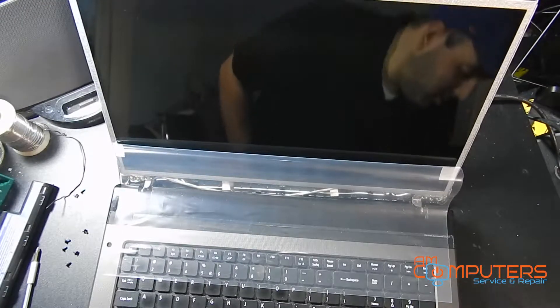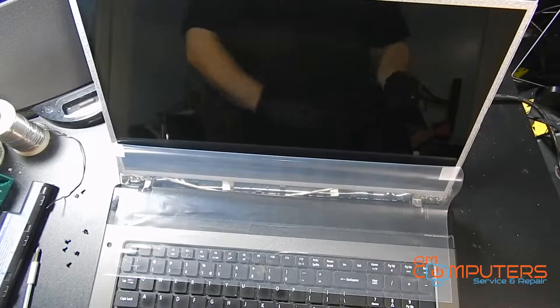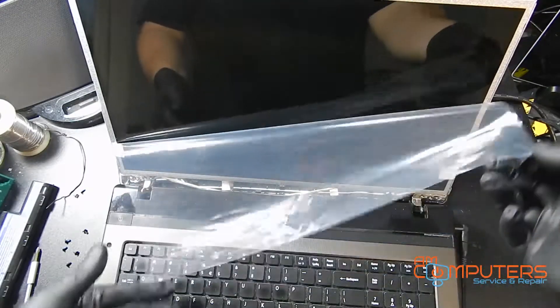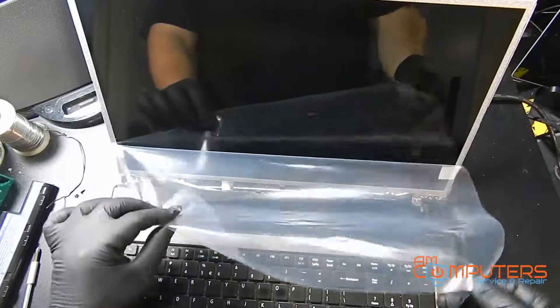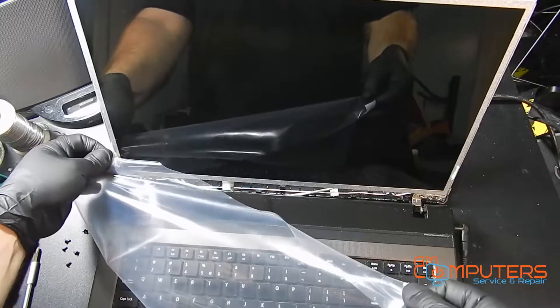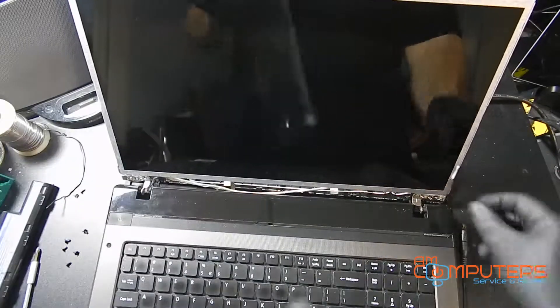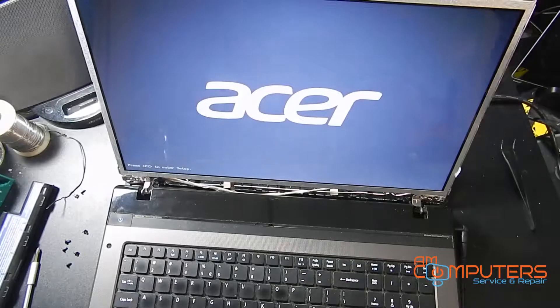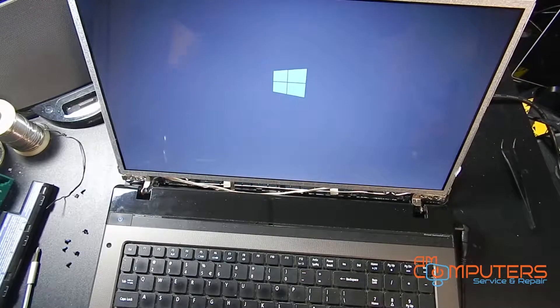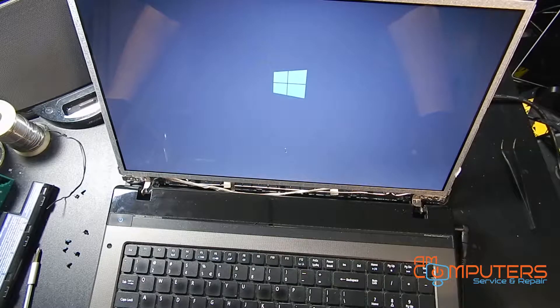Now that we have this thing back together, I'm just going to plug in the charger and we're going to turn it on — we're going to see how the screen looks. I don't know why I even have this on here, this thing is useless. As you can see, it looks much better than before. So we're just going to let this thing boot into Windows, and I'll properly shut it down and put the rest of it together, and then make sure it still works.